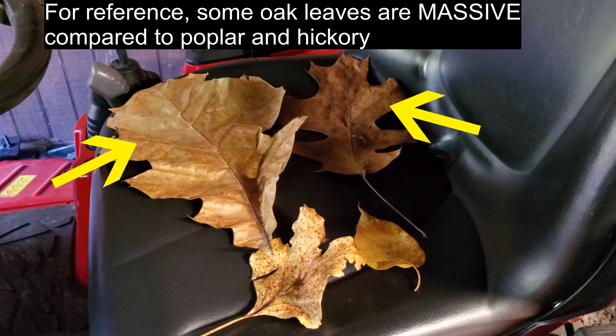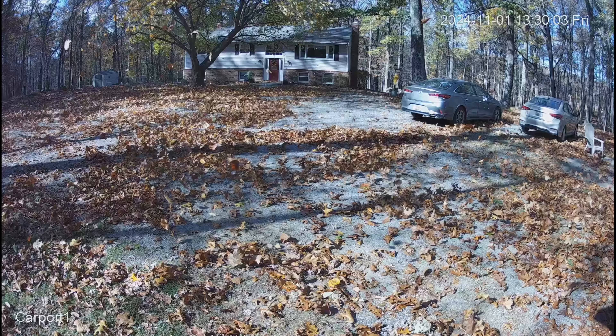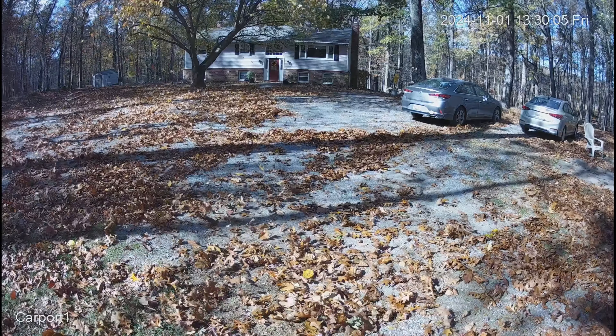All right, so first up is leaf density. I took a couple of leaves — red oak, black oak, chestnut oak, white oak, and a couple of tulip poplars — cut them to equal sizes and weighed them.